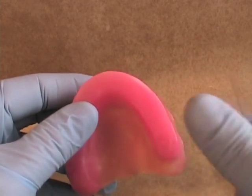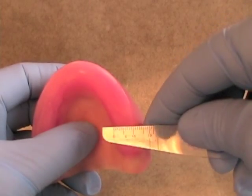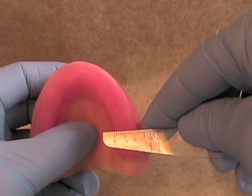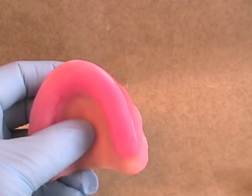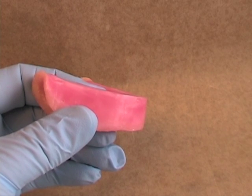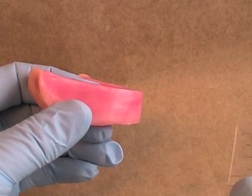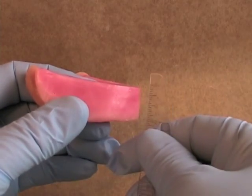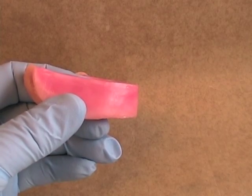You need to tell the patient that the denture teeth will not feel that bulky. In the posterior region, the width of the rim should be approximately 10 millimeters in both the maxilla and the mandible. The mandibular rim should also be slightly proclined in the anterior region, but the height should only need to be about 18 millimeters. Again, that's just a general guideline.